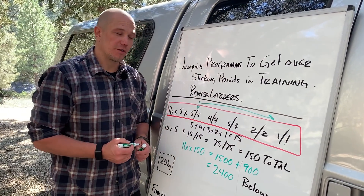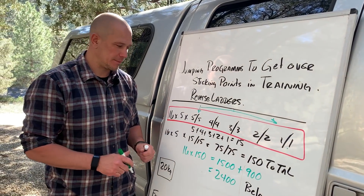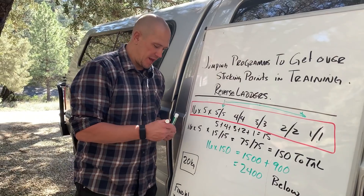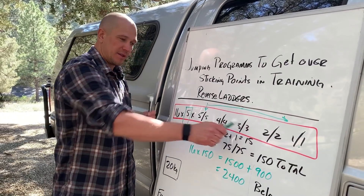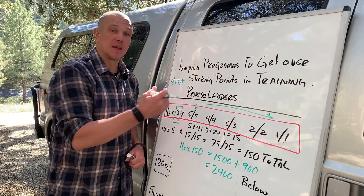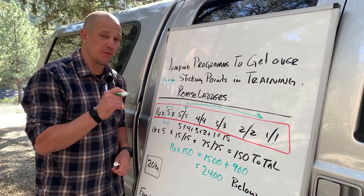I always prefer the reverse ladder because you are more likely to succeed because it gets easier as you go. Training for success is something we would like to do in all forms of training. To figure out how to jump weights, we would do the same thing we did before and take our number of sets times our number of reps. The difference is that instead of just one set of five this time, we have descending sets, but because you're not putting the weight down, you're still under time under tension the entire time.